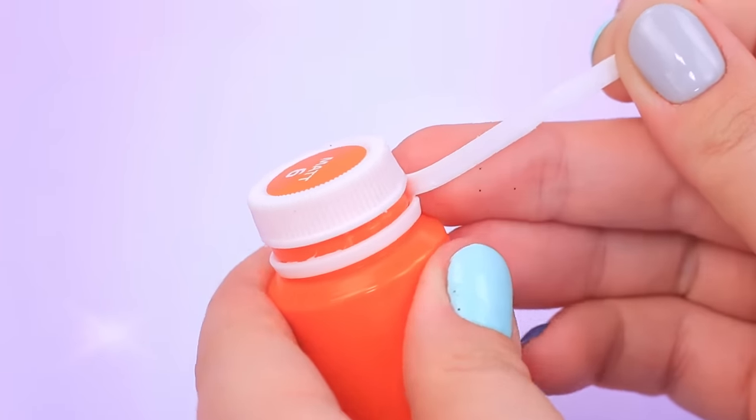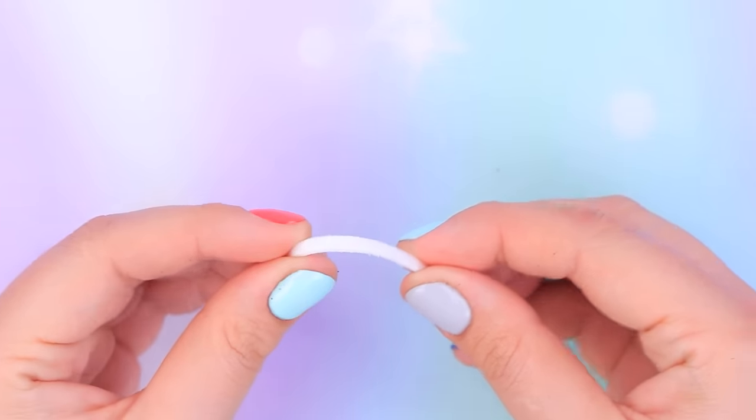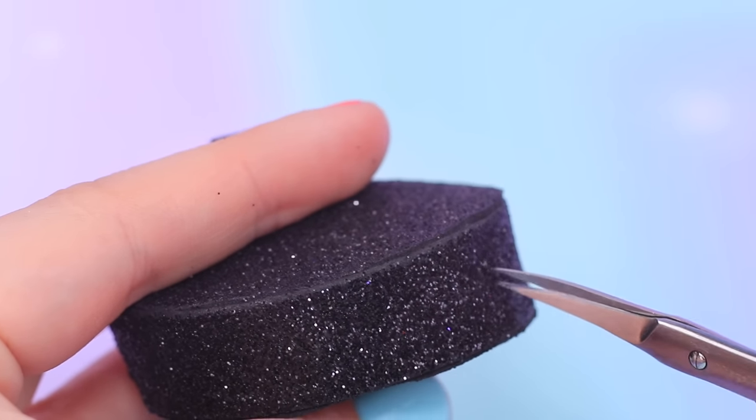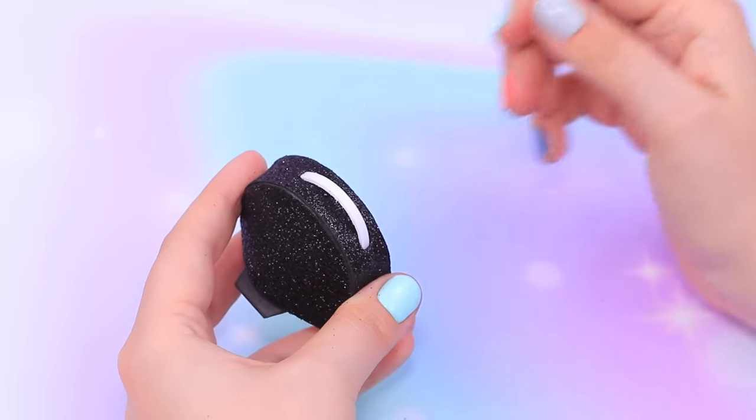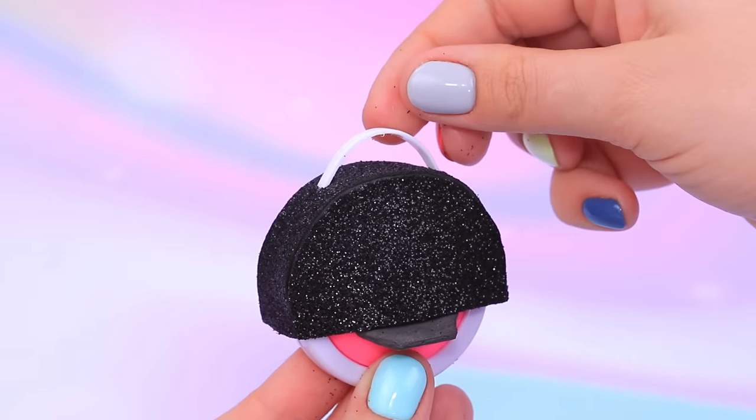We'll have to open a new jar of paint — we only need this ring! Add cuts on the sides and stick in a plastic handle. You can easily take it out and put it back.